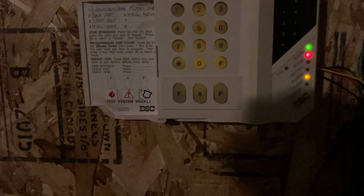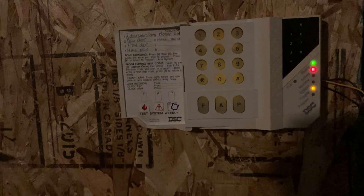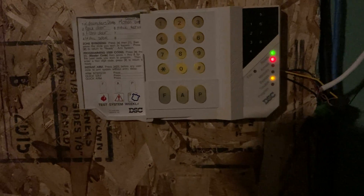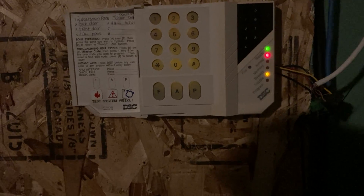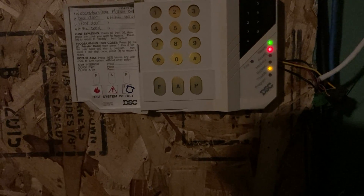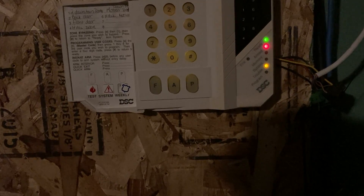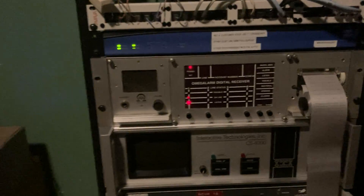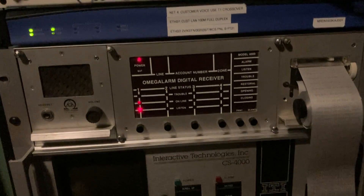It looks like it reported alarm zone nine and then a restore report. The restore report is because the panic immediately restores — there's no zone it has to wait to restore for. Codes one through eight are zone one through eight alarms, and zero is a test report. We enter our code to disarm. We had the closing verification enabled so we had to wait for that to finish. Now we're disarmed and the memory's cleared.